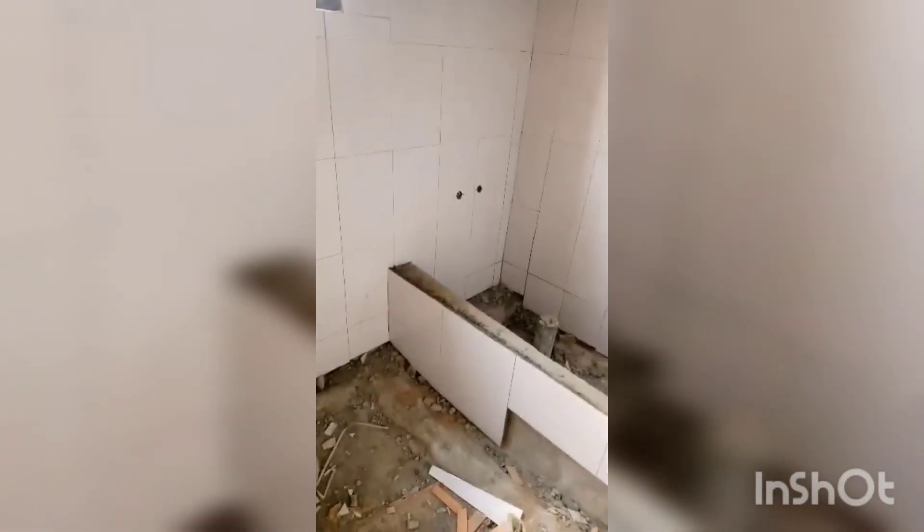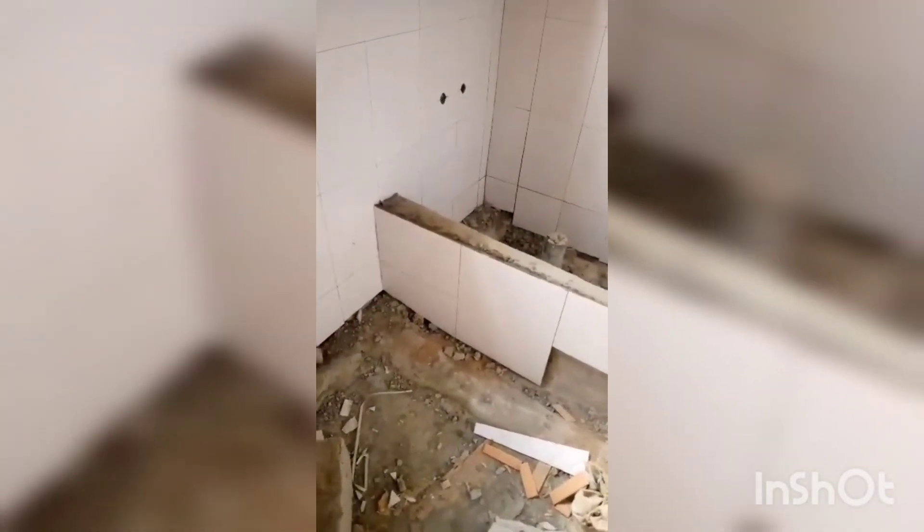Those tiles are kind of hard to replace because they're not constant on the market — they're in season. So it might be the coolest thing people are doing for a year or two, and then you get those tiles and put them in your place. Years down the road, the tile cracks and you need to replace it, but you can't find that tile on the market. So it's better for you to get the plain tiles that you can always find.